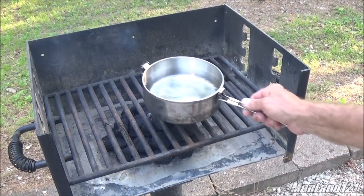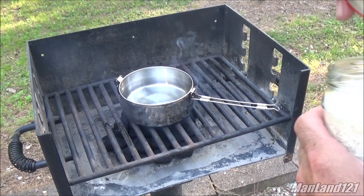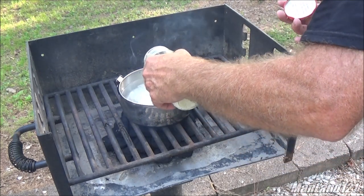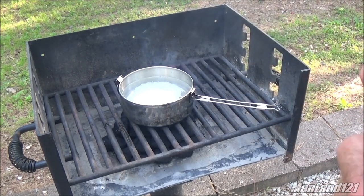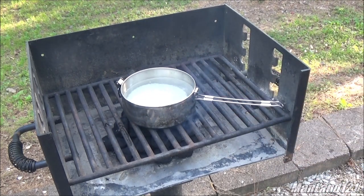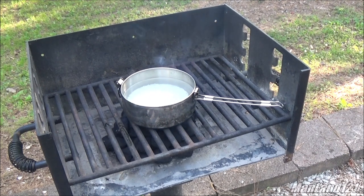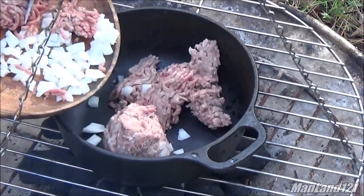While them charcoals are getting ready, we're gonna go ahead and heat our water up and parboil some rice — not too much because we're making only four rolls. I don't know the recipe yet; I'm eyeballing all this as I go. A little parboil rice in the mixture makes them cabbage rolls so dadgum good.